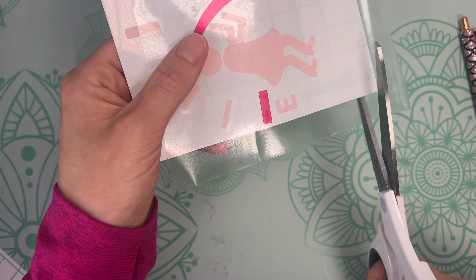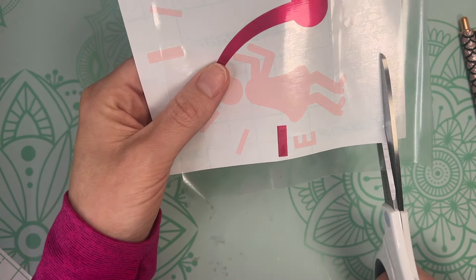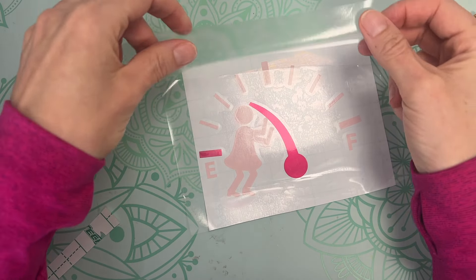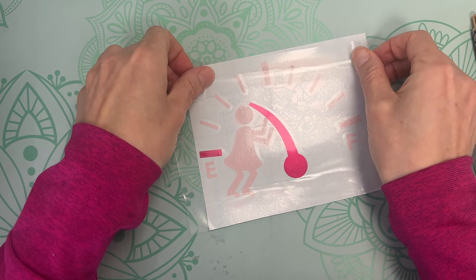I missed covering the top of this decal with transfer tape, so I'm cutting off the bottom of this transfer tape piece and sticking it on top so that the top piece is also covered. Once it's lined up and looks right, go over the top again with the squeegee.